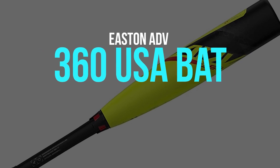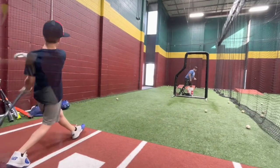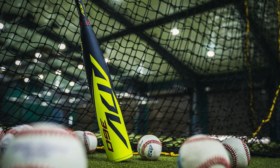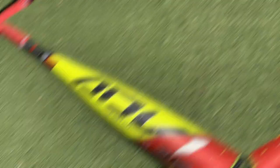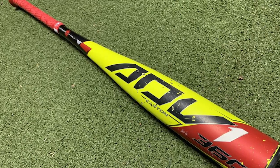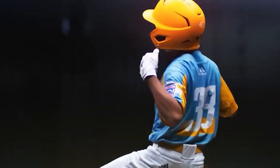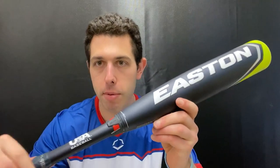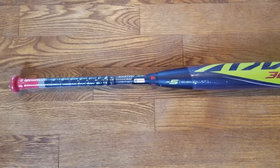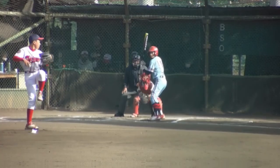To ensure your young baseball player has a bat that delivers both speed and power, it's important to choose one specifically designed for this purpose. The Easton ADV 360 USA Baseball Bat is an exceptional option, featuring a launch composite barrel that offers superior performance and an impressive sweet spot. It is also a two-piece composite bat with ISO connection technology that delivers the perfect balance of stiffness and flexibility, resulting in a satisfying feel upon contact. The DFS carbon handle is designed with 90% carbon fiber for increased stiffness and a more solid feel.